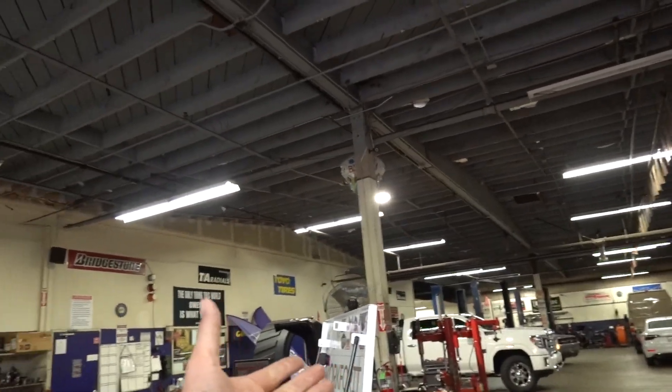As of this video going live, the Banks diff cover is being released on their website — link in the description. Right now it's available raw, and next week in a black powder-coated finish. Huge thank you to Swift Powder Coating for getting it done in about 30 minutes, to Zach and everyone at Preston's for taking us in last minute well past closing time, and to Banks for sending the diff cover. If you haven't subscribed, click the button now, give the video a thumbs up, and check out workfordapparel.com.